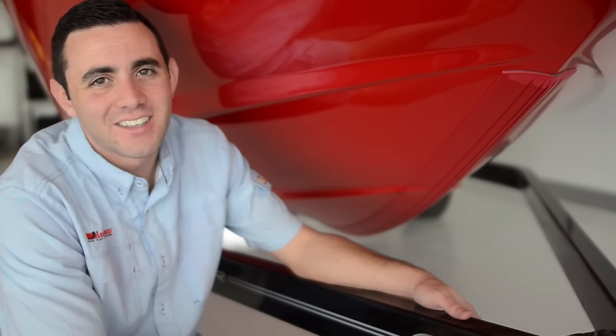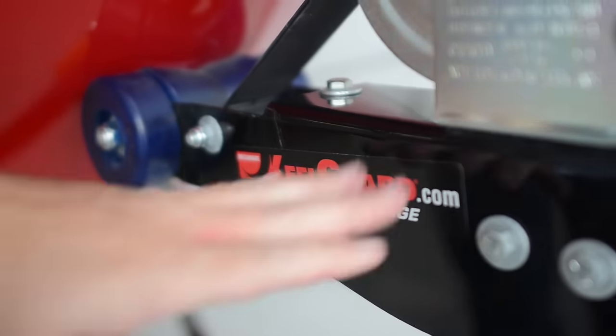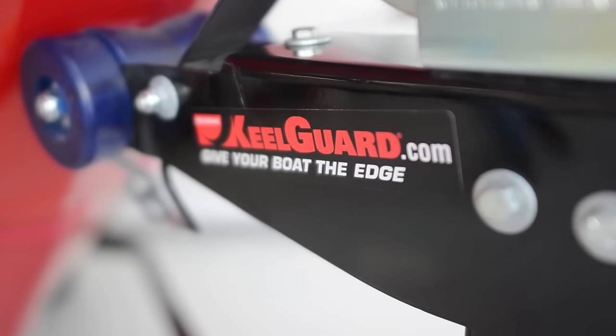After installation is complete, the boat is ready to go back on the water. Be sure to check out our other products at KeelGuard.com, and thanks again for your MegaWear KeelGuard purchase.